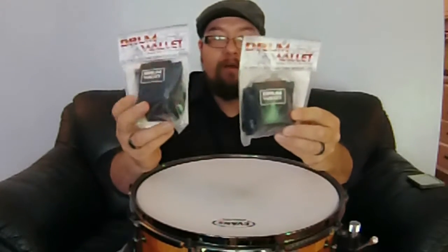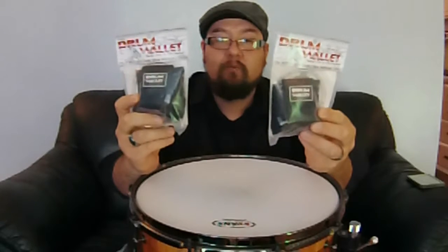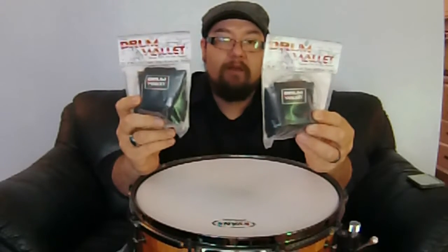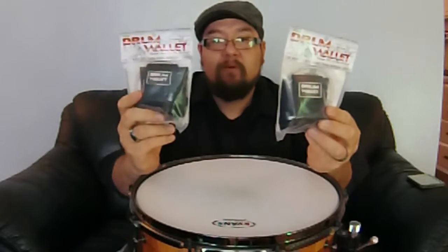We're going to be giving one away on our Facebook page and one away on our Instagram page, so check those out for more details on how you can win these. Also check out DrumWallet.com — you can find them on Facebook as well, there are links on their website.